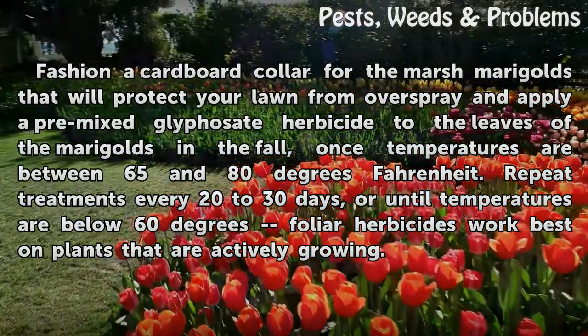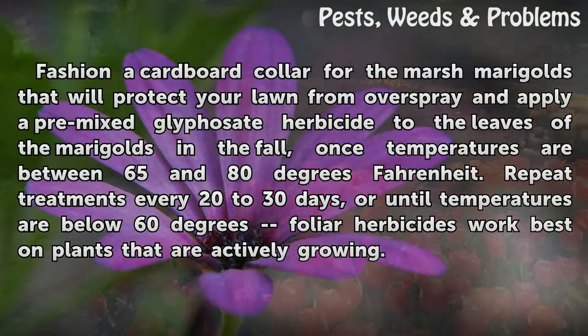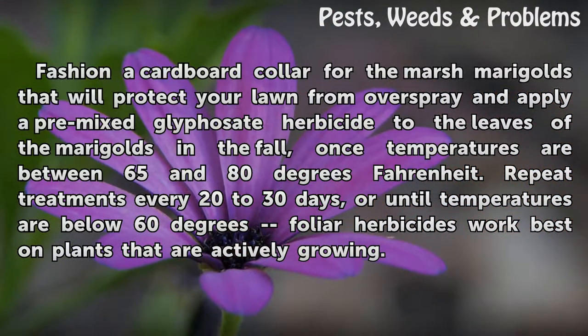Fashion a cardboard collar for the marsh marigolds that will protect your lawn from overspray, and apply a premixed glyphosate herbicide to the leaves of the marigolds in the fall, once temperatures are between 65 and 80 degrees Fahrenheit. Repeat treatments every 20 to 30 days, or until temperatures are below 60 degrees fully. Herbicides work best on plants that are actively growing.